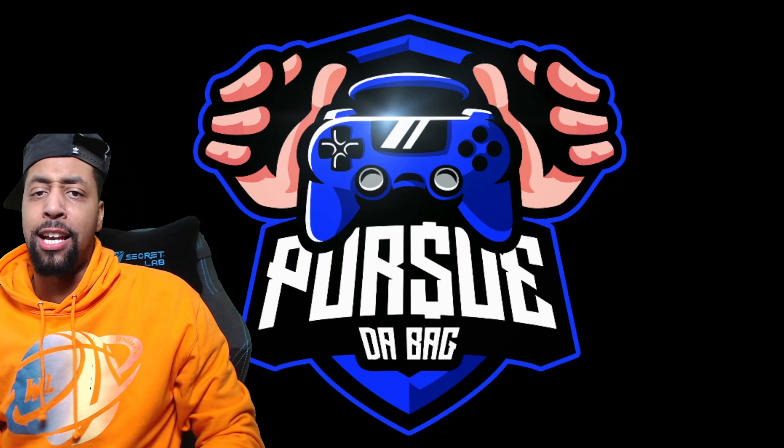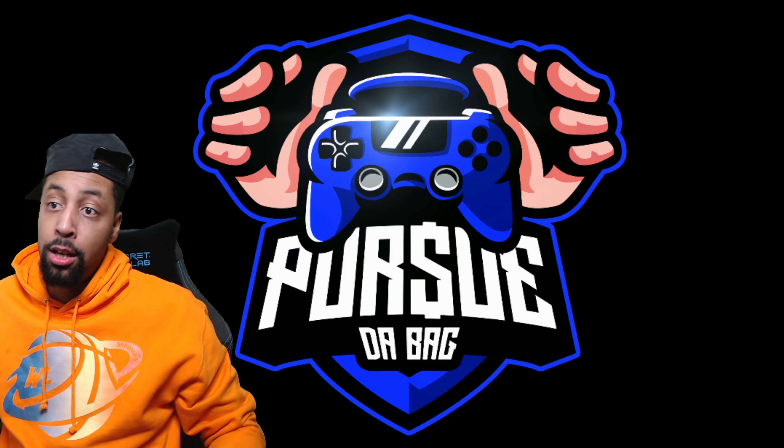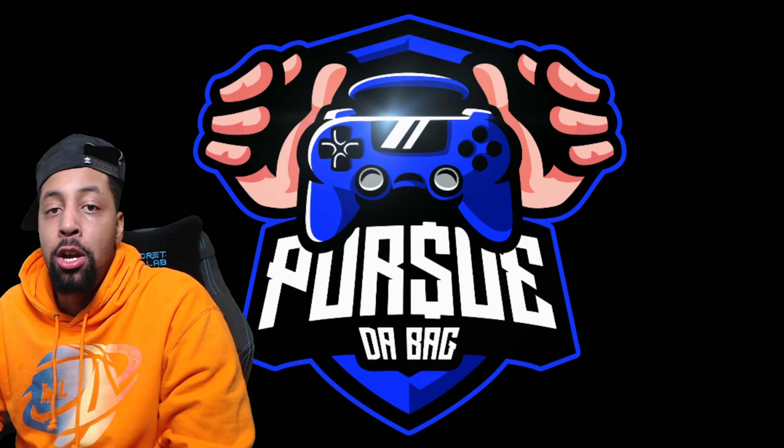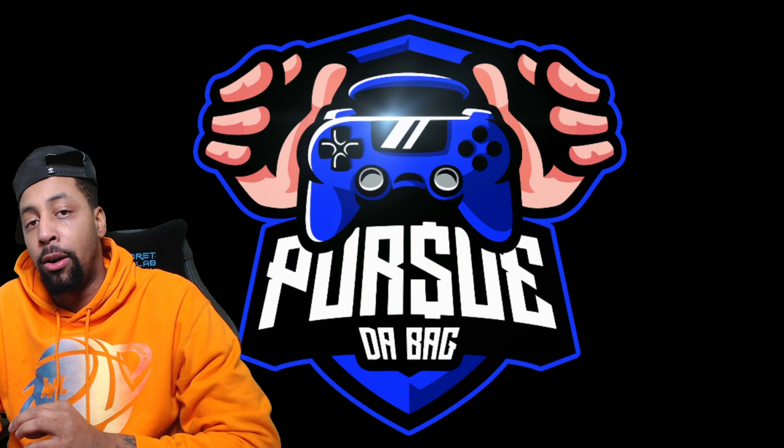What's good, it's your boy Sam. Today's video is basically about how I just purchased a brand new Astro adapter. I had to get it because if you have an Astro headset and you have the amp, you have to get the adapter.